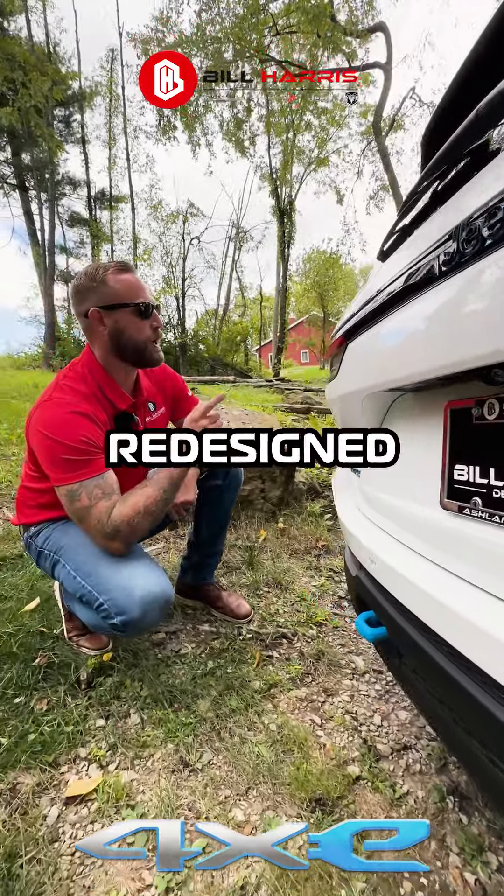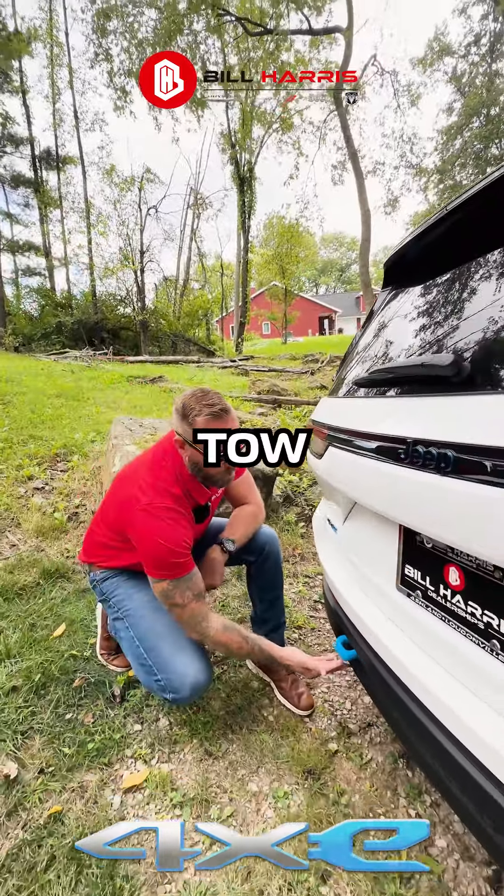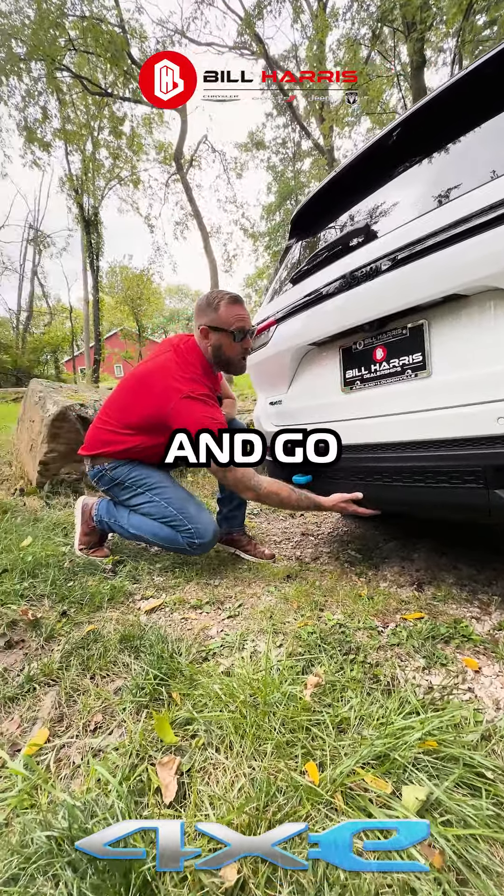On the back we have redesigned tail lights, more 4xe badging with the Trailhawk emblem, and another tow hitch because this vehicle is ready to go off the road. Underneath here we have the stow and go trailer hitch.